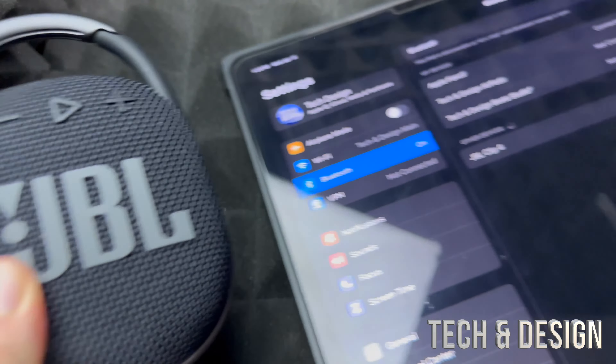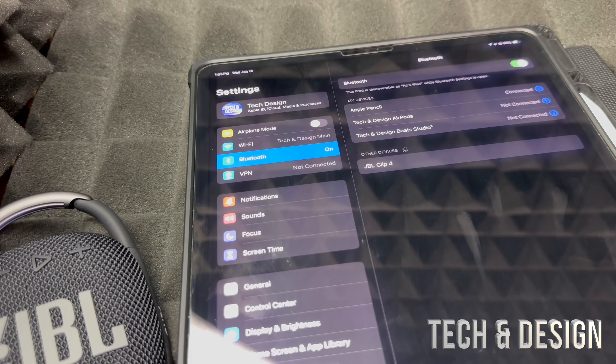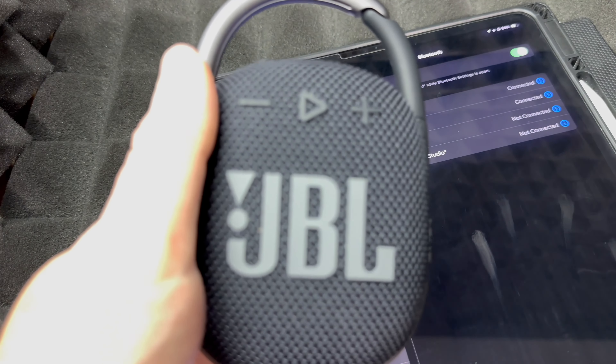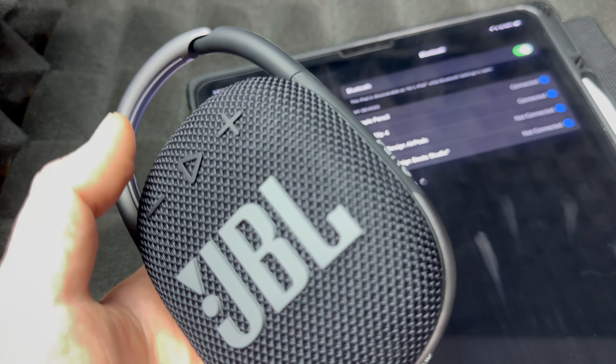Let me show you on the tablet's bigger screen so you can see better. Once you're in your Bluetooth settings, you're going to see 'JBL Clip 4' — just pair it up. As long as you heard that sound, it means it's paired up. That's how easy it is.